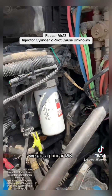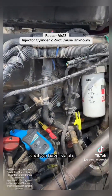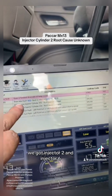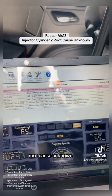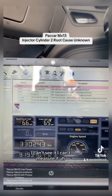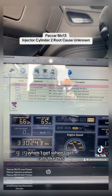We've got an MX-13 — I believe it's a 2012 or 2013. What we have is an injector problem. I'm using J Pro today. As you can see, we've got injector 2 and injector 6 with root cause unknown. Usually when you get a code like this, it's basically telling you: I don't know what's wrong, I can't see it, I can't measure it, I've done everything I could — it's your turn.